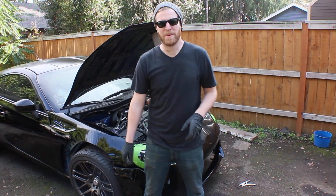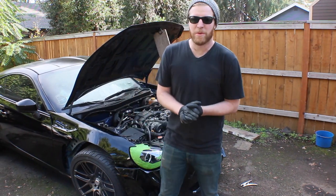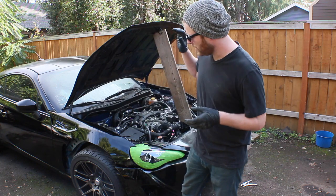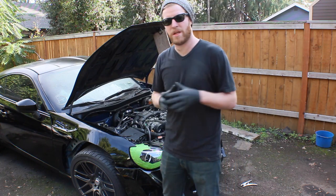Hey, what's up everybody? Welcome to Beas for Build. I'm Chris. Today in this episode we are going to be going over the Rocket Bunny Wide Body Kit Part 2.